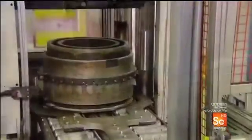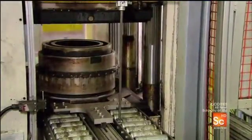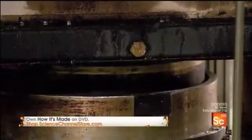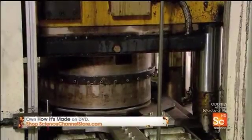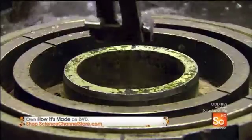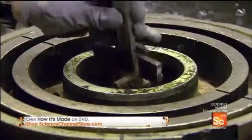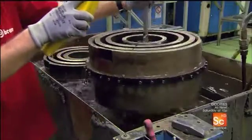The mold enters a large press which applies 20 tons of pressure while heating to almost 400 degrees Fahrenheit. This compacts the carbon fiber and transforms the resin powder into plastic. Once the mold is cooled down enough to be handled, workers submerge it in cold water for five to eight minutes. This cools the disc ring completely, enabling them to pull out the cores.